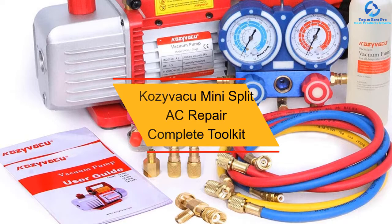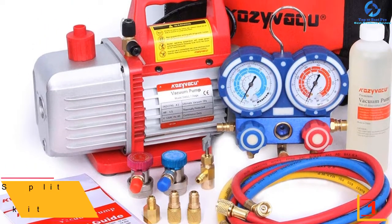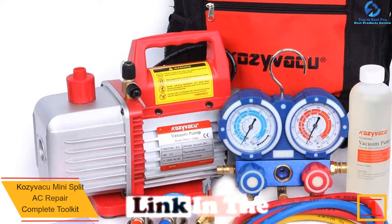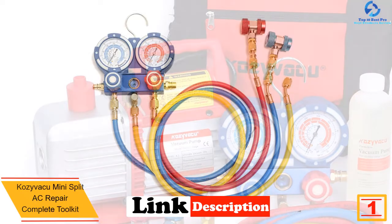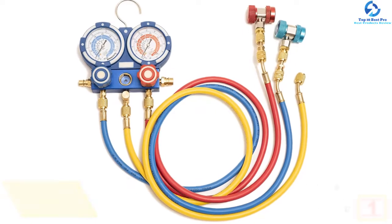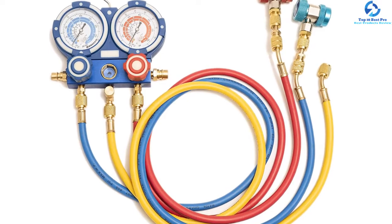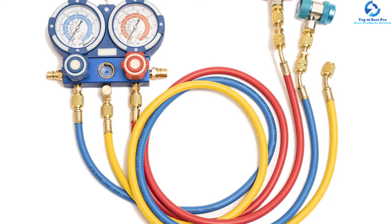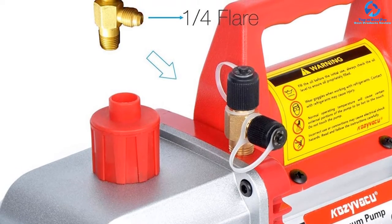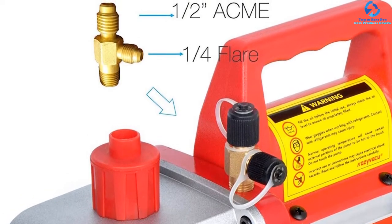And finally at number one we have the Kozai Vacu Mini Split AC Repair Complete Toolkit. This vacuum pump is designed for people especially looking for a pump that can help them repair their AC. Unlike others, it can help you repair different models of ACs including R410a, R134a, R404a, R407c, R12, R502, and R22.